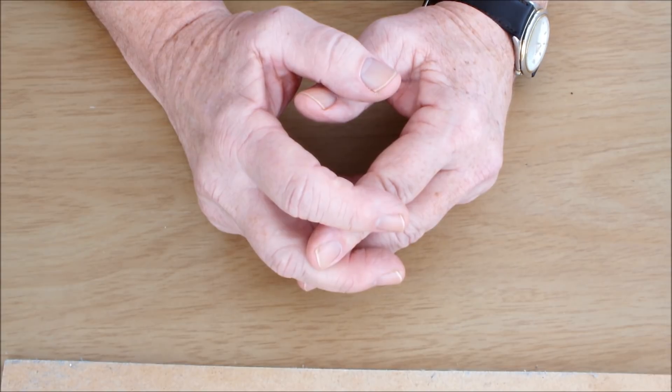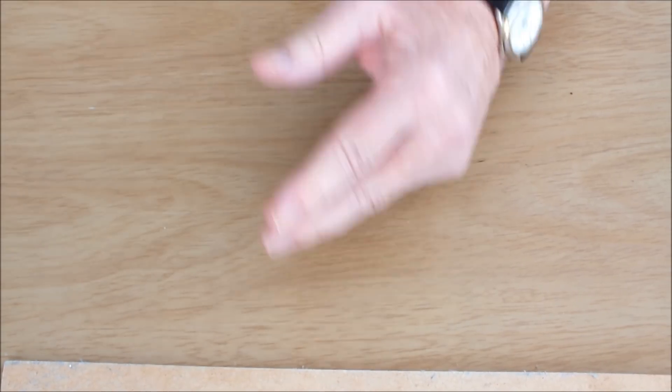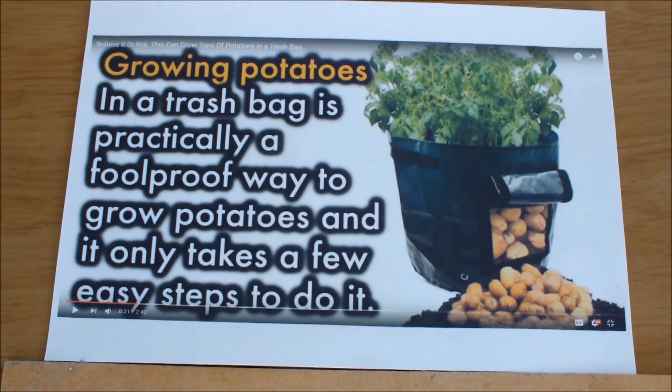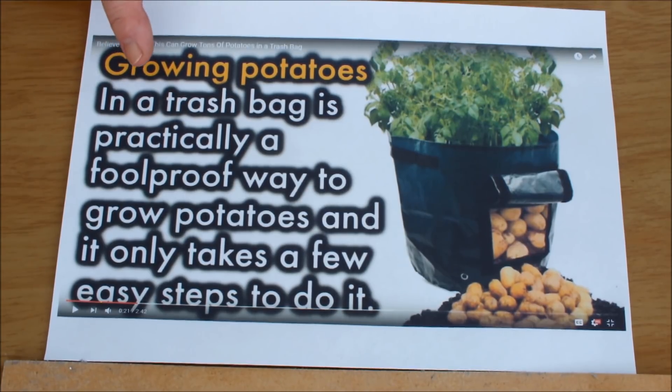Check this out — I found this on YouTube. Growing potatoes in trash bags is practically a foolproof way of growing potatoes, and it only takes a few easy steps to do it.